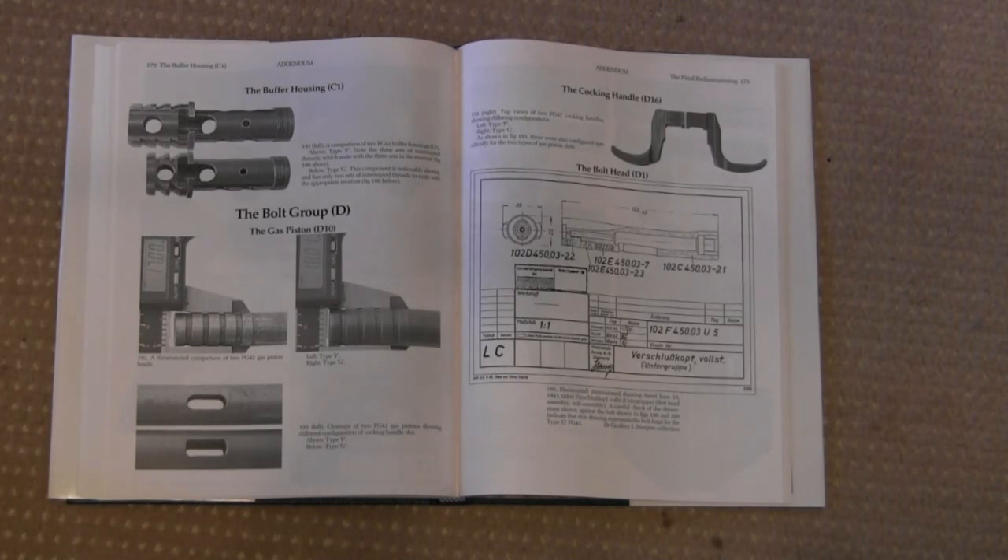This is very valuable for the person lucky enough to collect FG-42s, or just the person like me — and probably you — who's simply interested in them. Death from Above really is the preeminent book on the FG-42, and if it's a subject you're interested in, you really can't go wrong picking up a copy. We'll have a link below where you can find it on Amazon, and of course you can also buy it direct from Collector Grade Publications. Excellent book — you won't be disappointed.